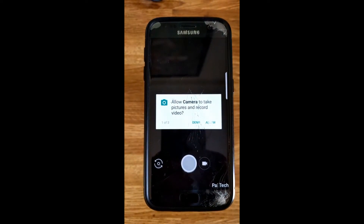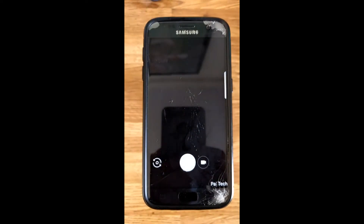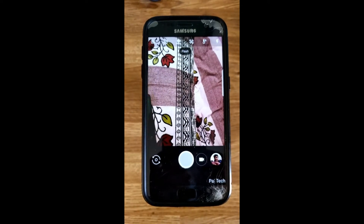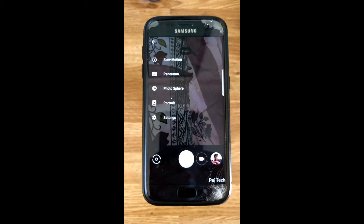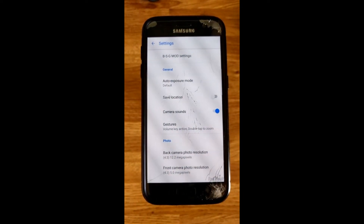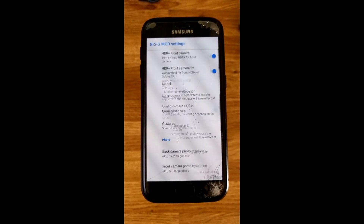It asks for three permissions, which is normal — please allow. And then click on the hamburger menu on the top left-hand side and then click settings. The settings are preconfigured, but just make sure — so click on BSG mod settings.